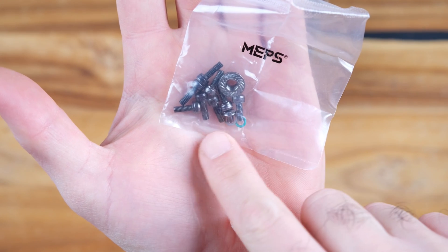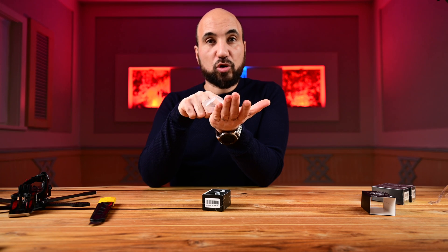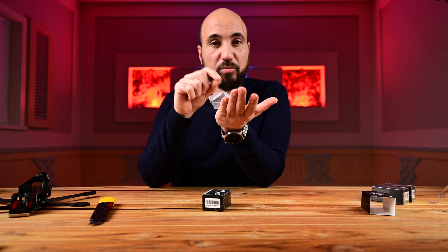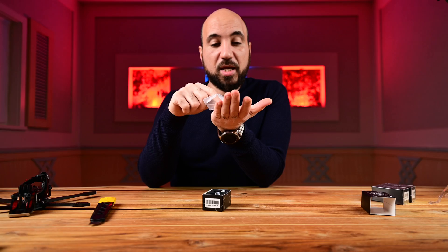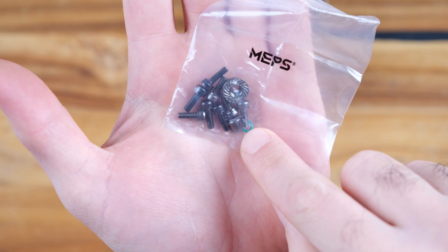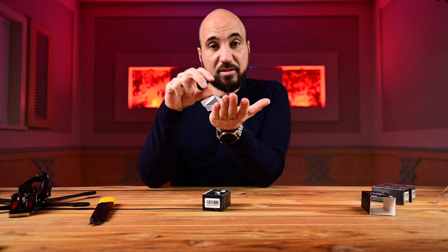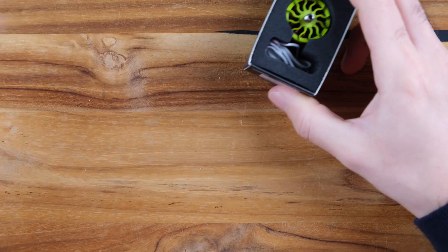Let's open it up. In the box you have screws to attach the motor to the frame — taller screws for thicker frames or if you're using skids, and shorter screws for normal frames. Normally motors only come with four screws, which is really good. You also have the prop nut for securing propellers, and a screw, grommet, and washer for detaching the stator and bell.